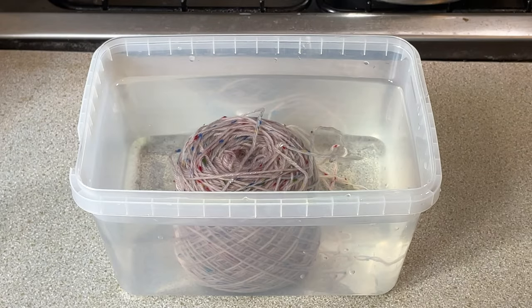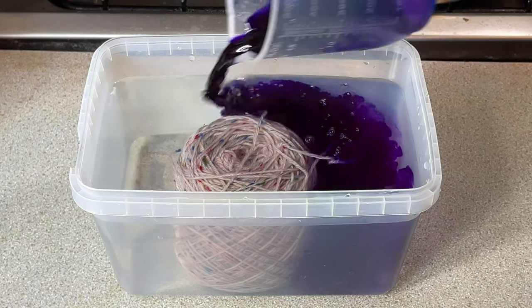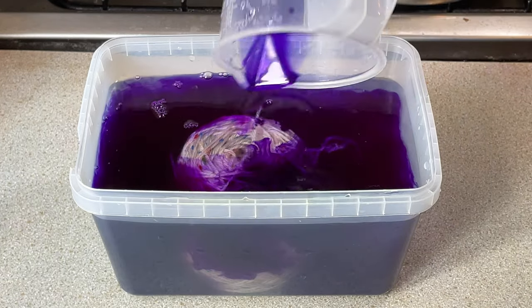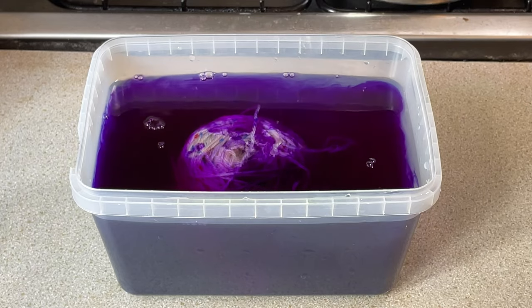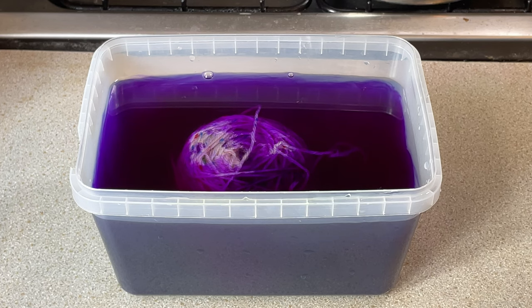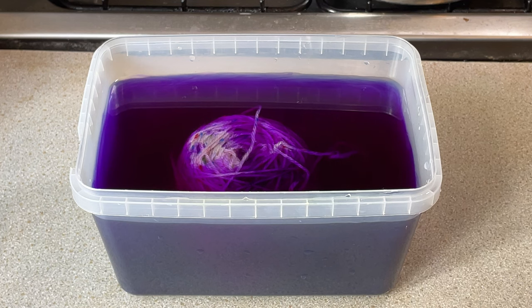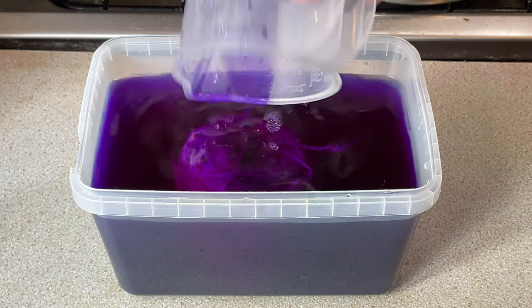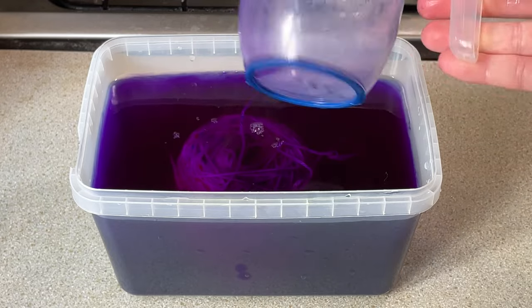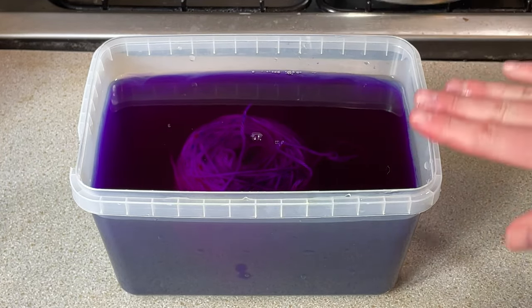What I'm going to do is just add this dye to here. There's still a little bit more that hasn't dissolved and I'm going to let this just sit in this water for a little while. Got all the particles out of that. I'm glad to see that the water level has covered the yarn.